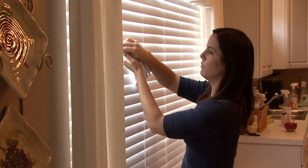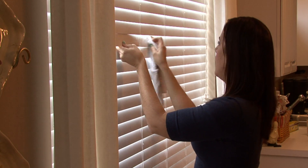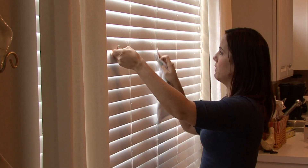The vinegar and water is harmless to the wood. It is a very tedious job, but luckily you only really have to do it about once a year in the spring with your spring cleaning.